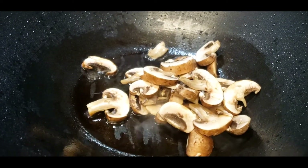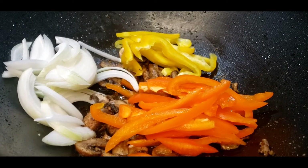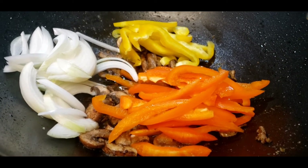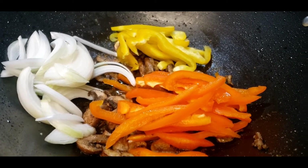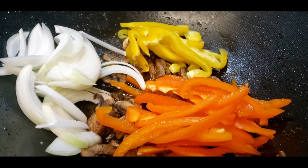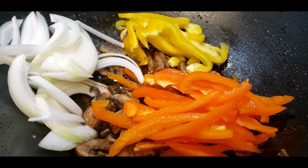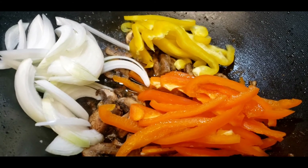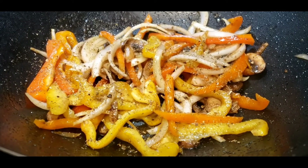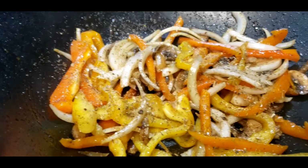On the same pan I will sauté my vegetables — first mushrooms, then sweet peppers and white onions. I've already added half a teaspoon of garlic salt, half a teaspoon of garlic powder, and a pinch of black pepper. Stir — okay, it is almost done. I just sprinkled whole dried oregano.